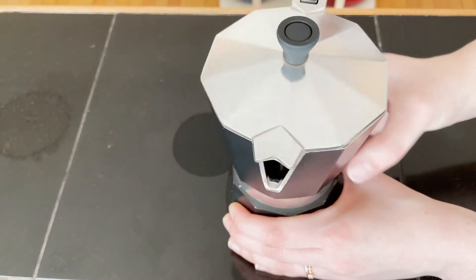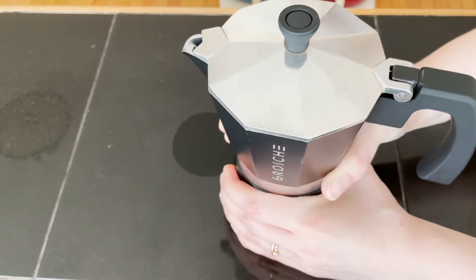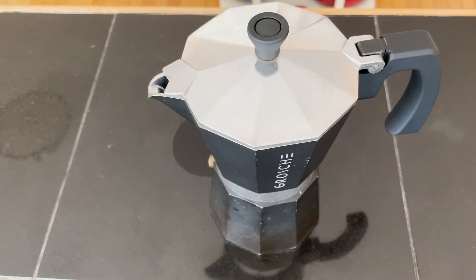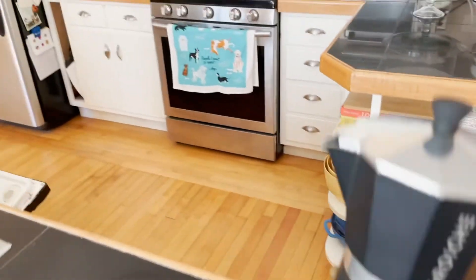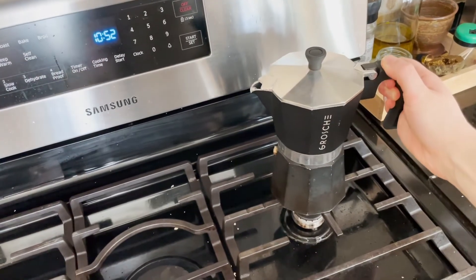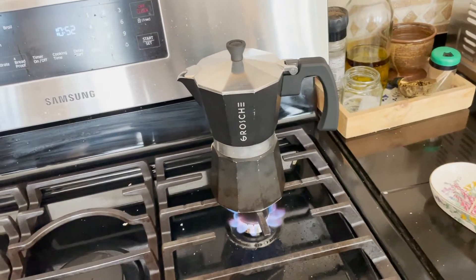You screw it on nice and tight so that no coffee seeps through that seam when it is brewing. Here I go — pop it on the stove, and I put it on the tiniest burner on my stove.